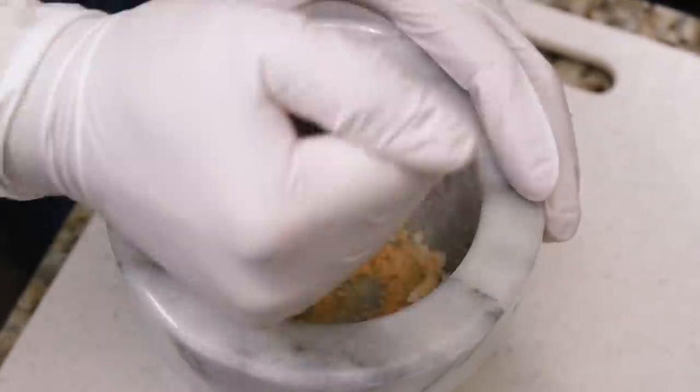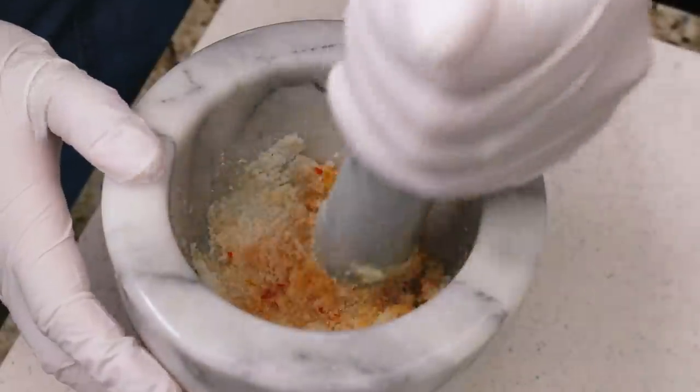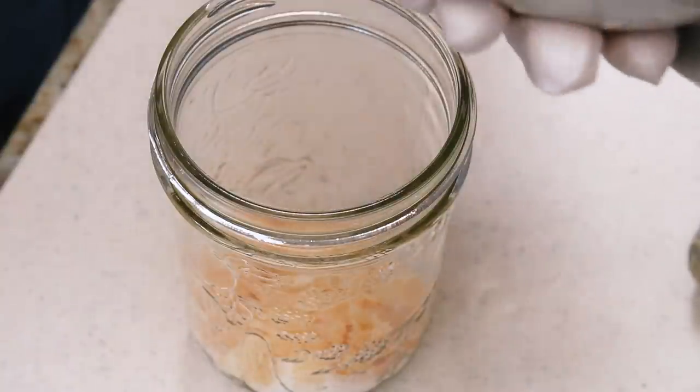Start by pounding a bunch of garlic and sugar in a mortar and pestle. You want to make it as finely pounded as possible. If you don't go long enough you'll end up with some pretty big pieces of smashed garlic.